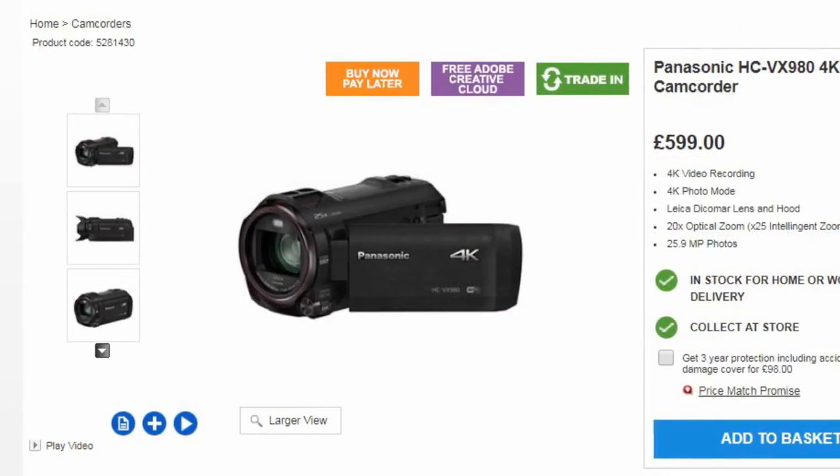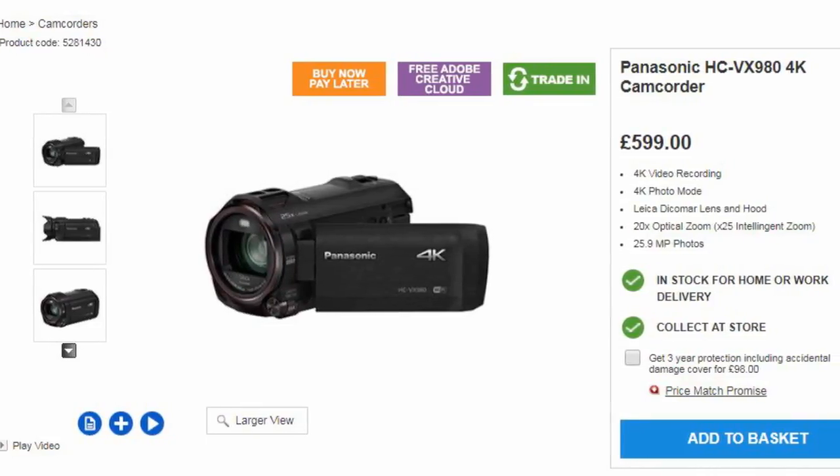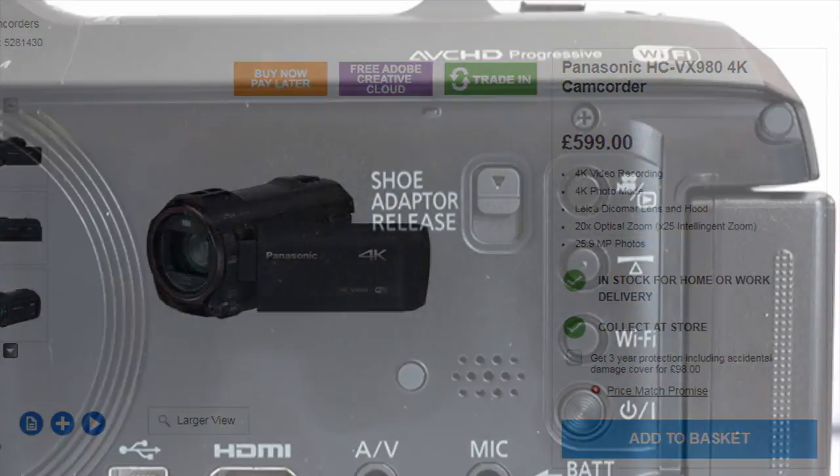If you want to record in 4K, just look further up the Panasonic range, moving to the 900 models — that's offered there as well. Of course, there is quite a substantial hike in price, and your computer rendering time will also increase.